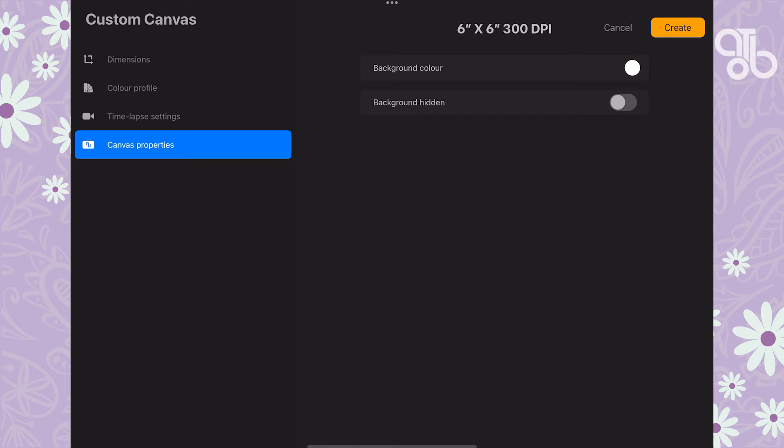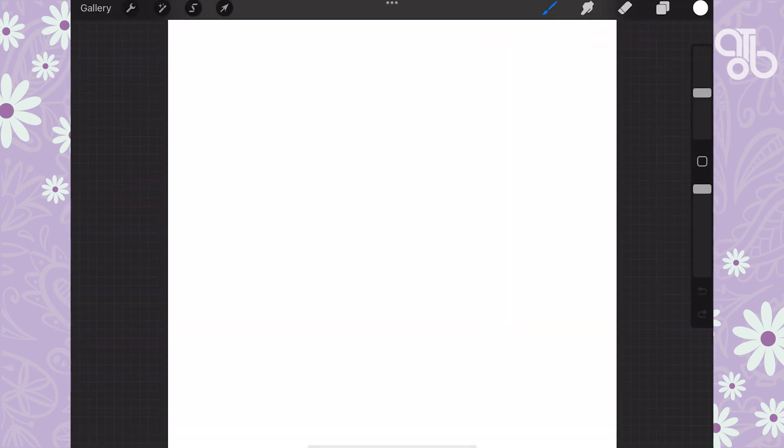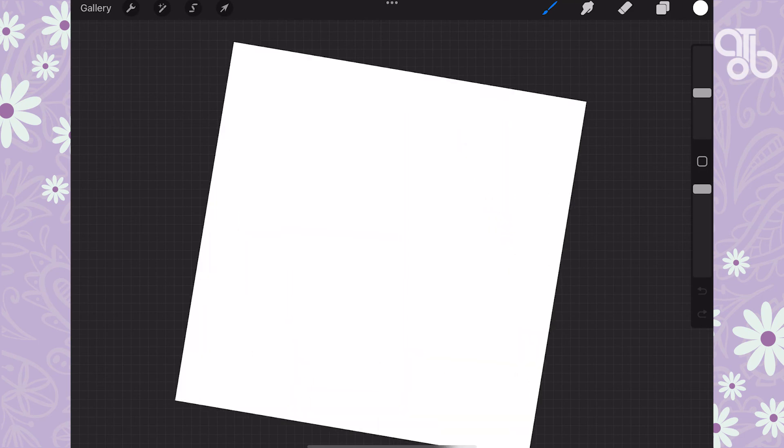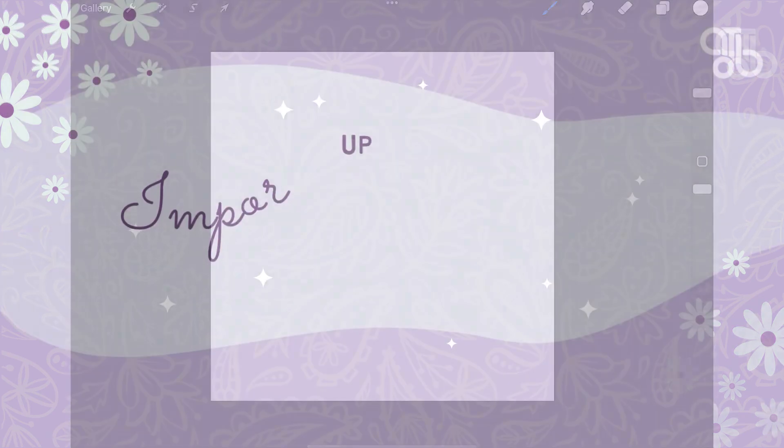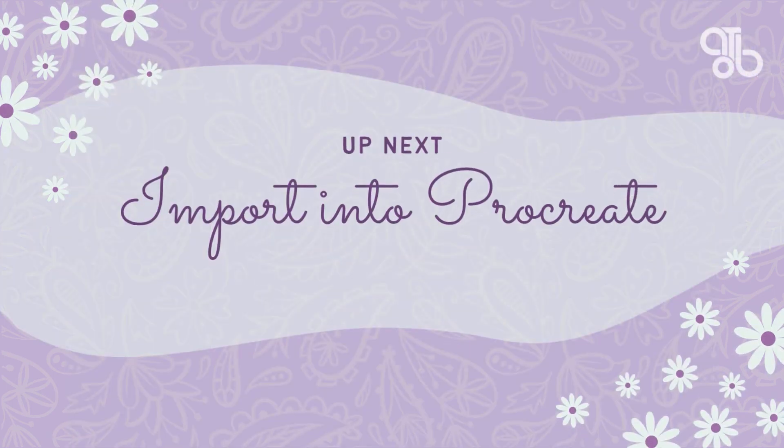This is totally up to you — I prefer to keep mine white. Let's create it! We have successfully created a canvas for our artwork. That's it for today. I hope you now have a good grasp of canvas dimensions and resolution. In our next video, we'll see more about importing into Procreate.